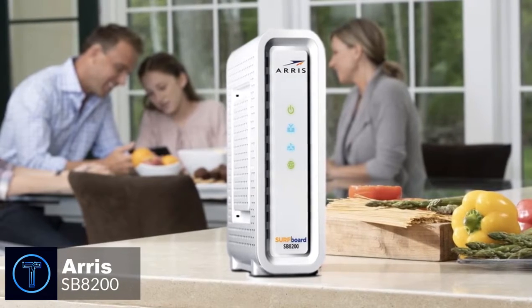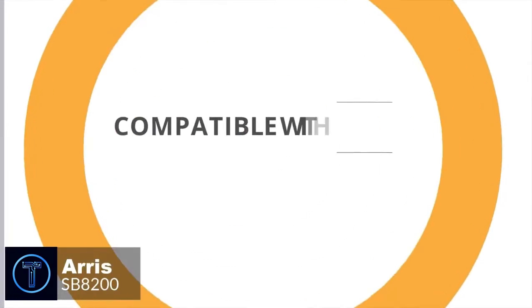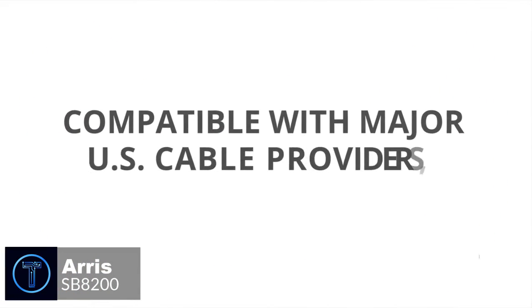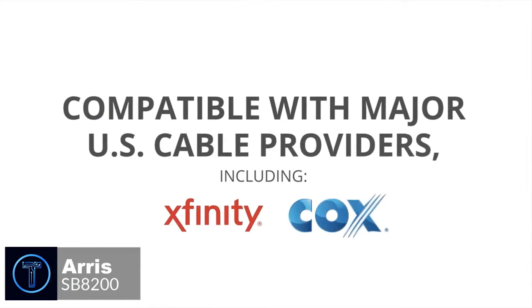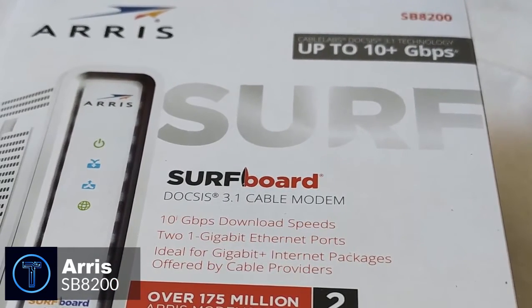At number 5 is the Arris SB8200 modem. Arris is one of the leading manufacturers of home networking equipment. Their cable modems are favored by almost every ISP out there. The Arris SB8200 is easily the most advanced modem they have made so far. Let's take a look.